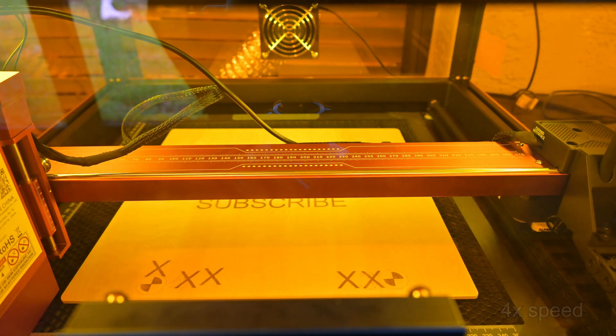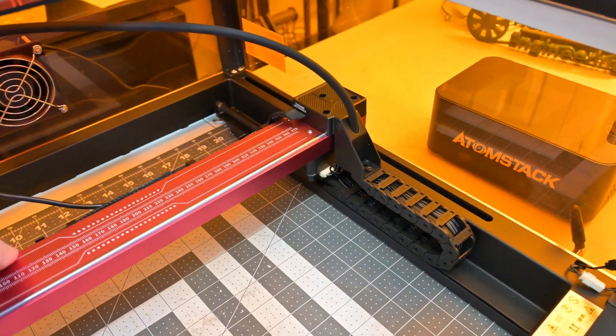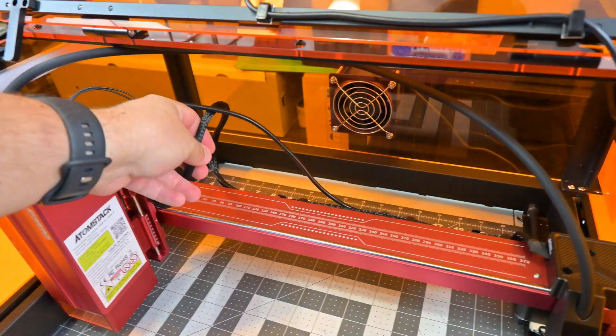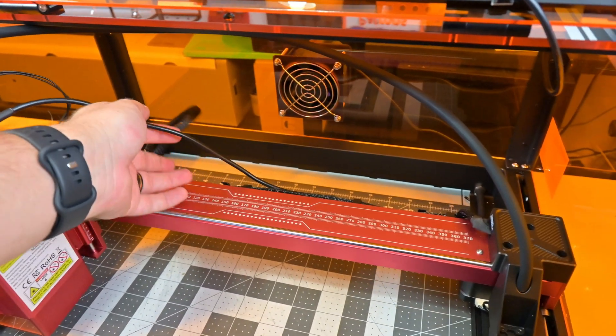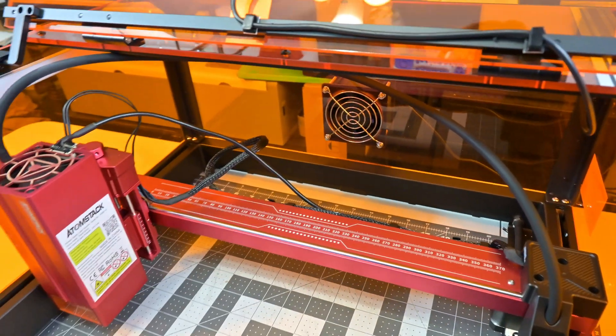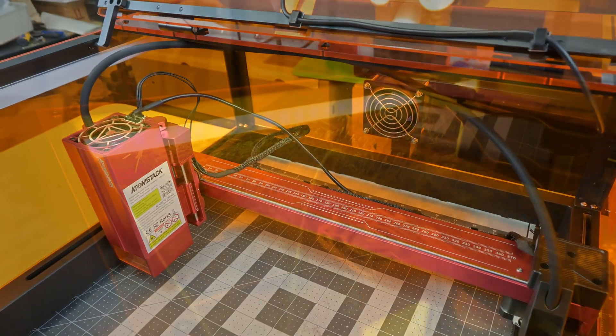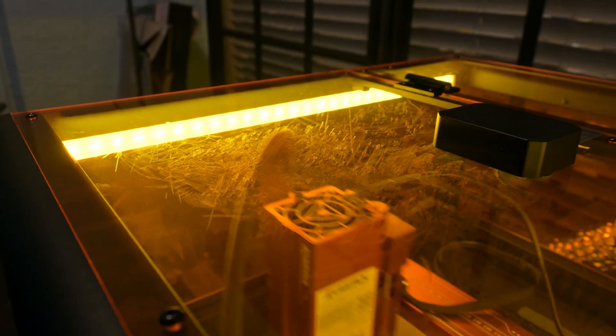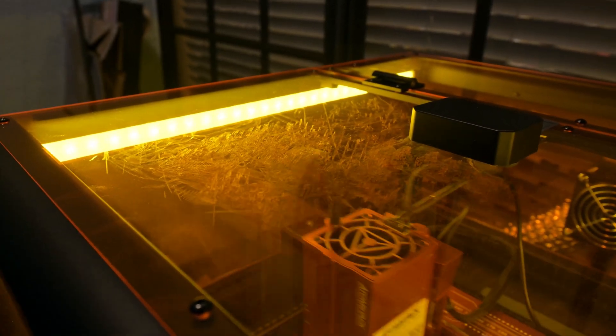The gantry has four end stops, one for both min and max on both axes, to stop the laser from trying to move out of bounds. The cables are nicely managed with the integrated cable chain, keeping them safe and out of the way. The X-axis cables use adhesive cable clips, but it doesn't work as well with the air-assist hose. I found that the hose would slide along the enclosure top, leaving scuff marks — it won't affect performance, but worth noting.